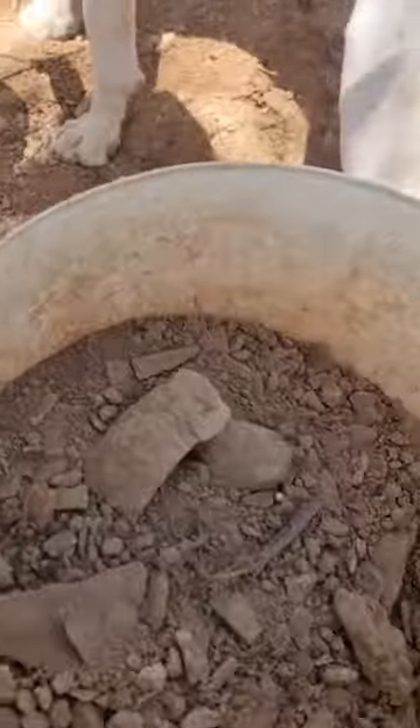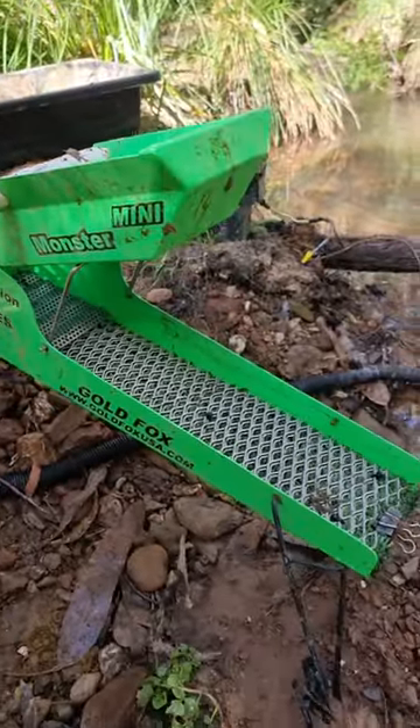These are my three samples. That's my hot tired dog. Now we've got to go to water and sluice it. I got my sluice box ready to go.